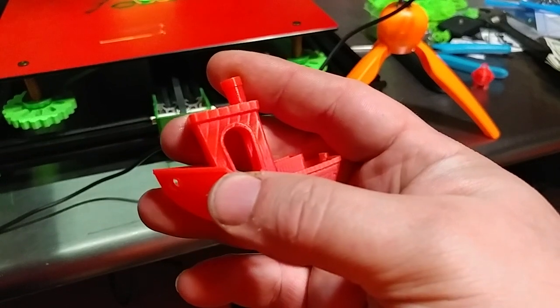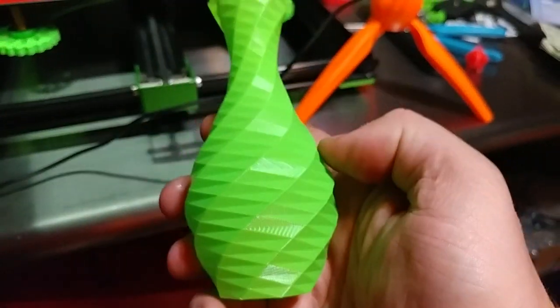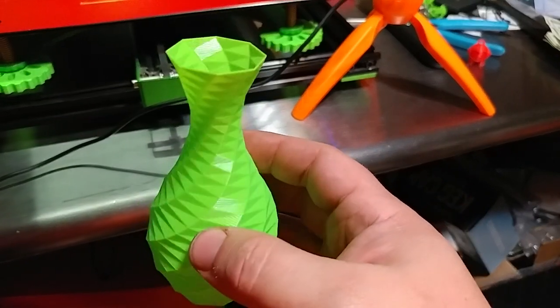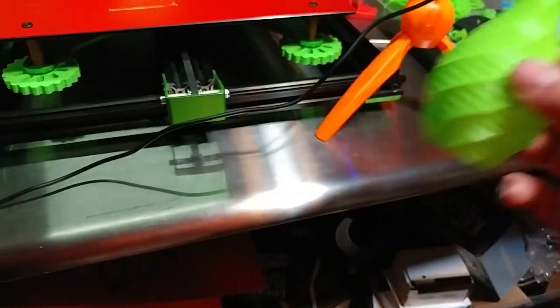They're so subtle that you can't feel them with your finger, but you can sure see them. And I would really like to make them go away — I just don't know exactly how. I don't know what's causing them. Otherwise the prints are coming out spectacular, and this is watertight too, with just three bottoms. I'm very pleased with this color.